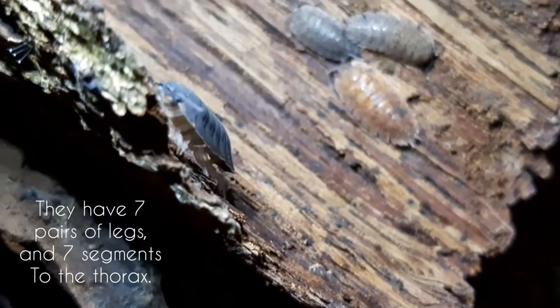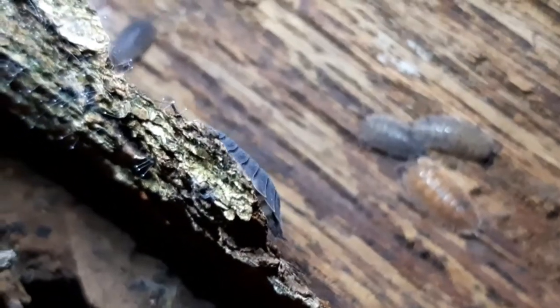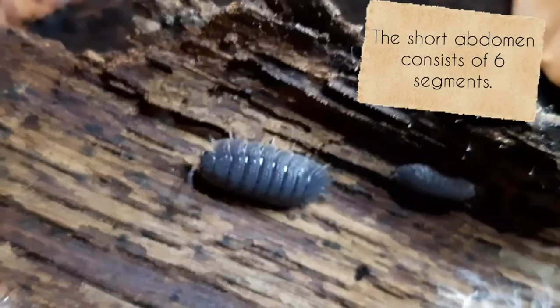They have seven pairs of legs and seven segments to the thorax, and the short abdomen consists of six segments.